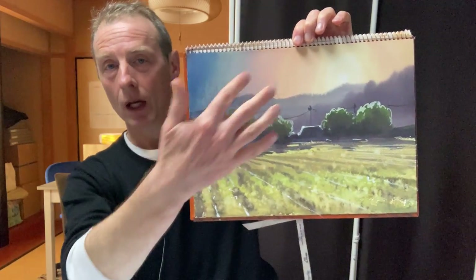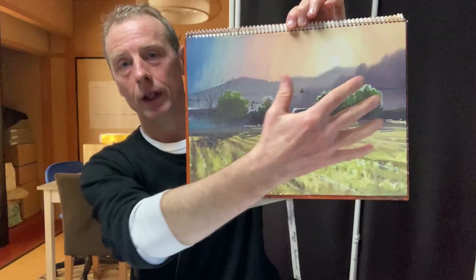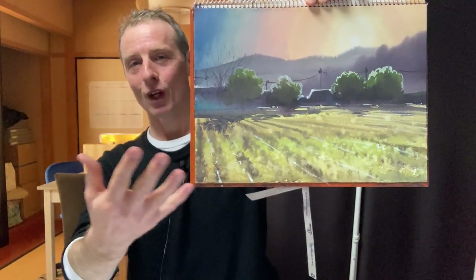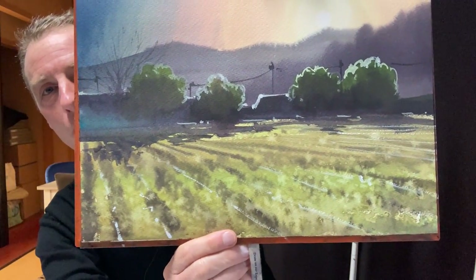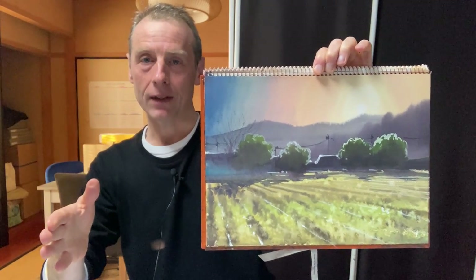That led to doing this one. So we've got that sky again, and then we've got these soft mountains and then we've got this field. Now this field is awesome, isn't it? Look at the texture — isn't that beautiful? So it's actually quite easy.